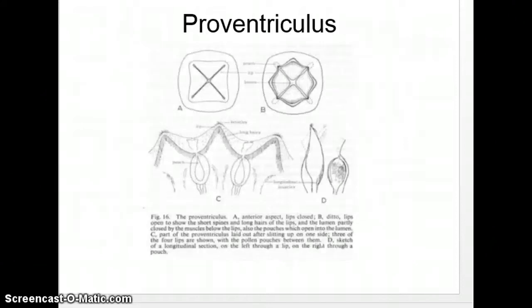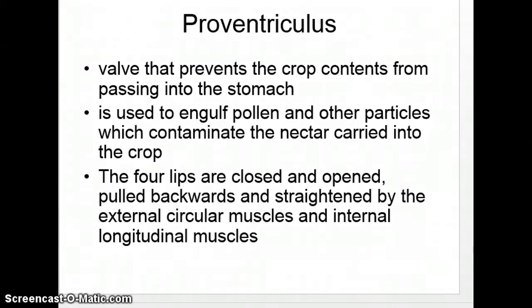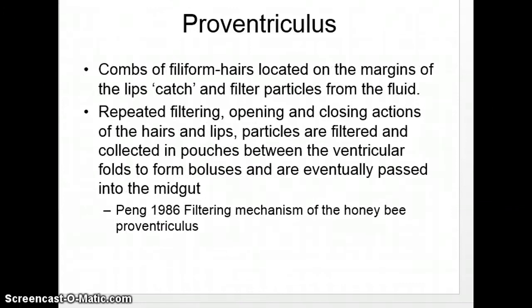The proventriculus separates the crop and the true stomach. If you've had anatomy and physiology, this looks very similar to heart valves in a human heart — they open and close, and there are four of them. Little muscle-like ropes control the opening. It's four lips that open and close, only allowing flow one way, similar to esophageal reflux if it went back — which would be bad for bees and for you. They don't make little itty-bitty Tums. There are little hairs on it that catch pollen pieces that are too big, which could be dangerous.